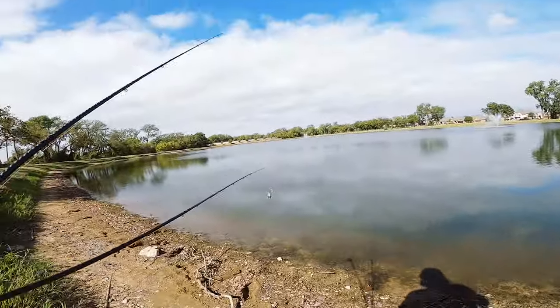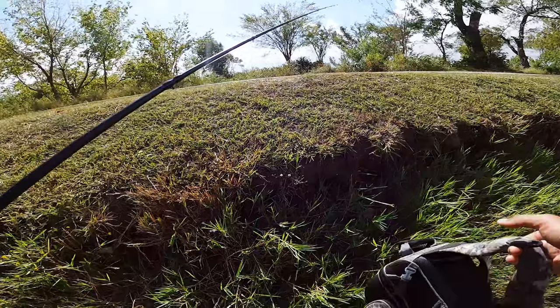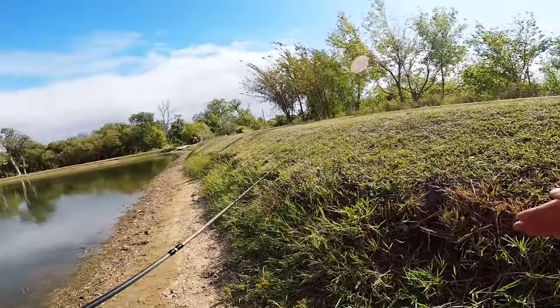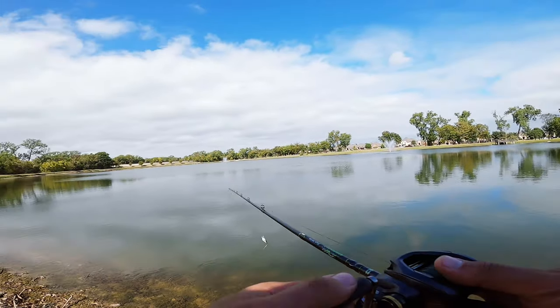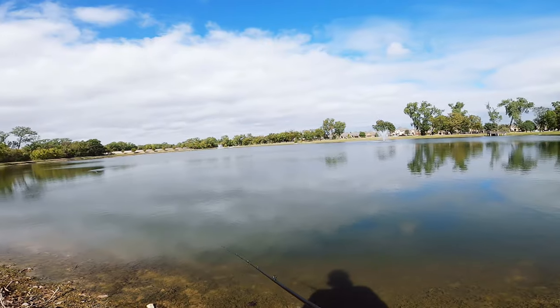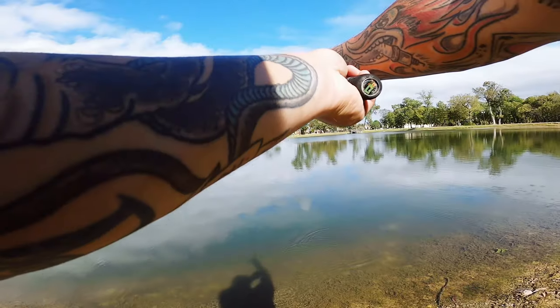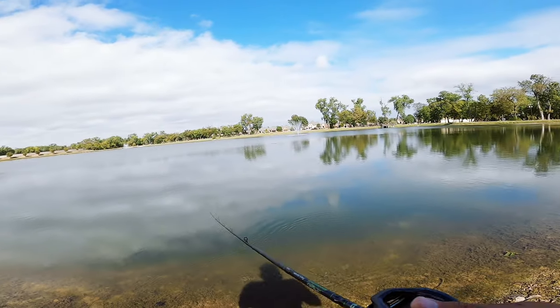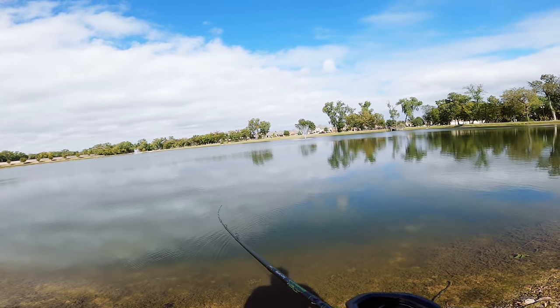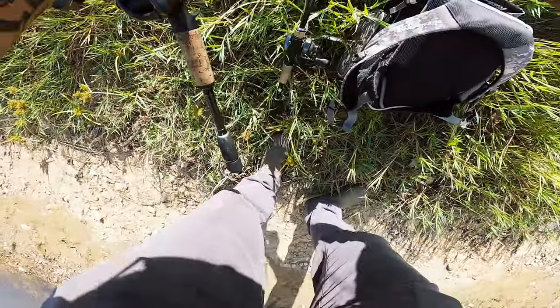Here's actually the water mark. That's probably awesome fish there. When the water level is that high, it's like that nice edge. Okay, we're gone.